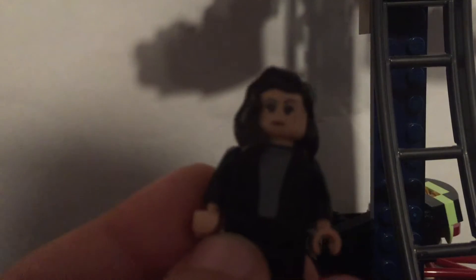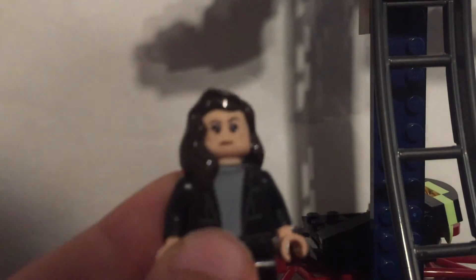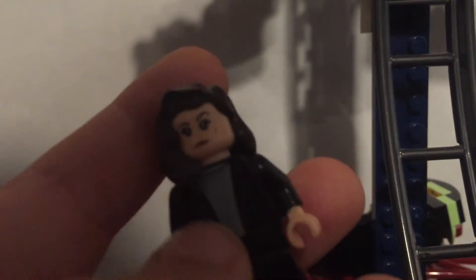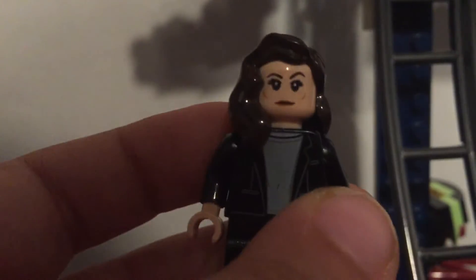Next is Wanda. I depicted Wanda when Scarlet Witch is dreamwalking into this Wanda from a different universe — the one with Billy and Tommy. I used brown hair, a blue spaniel jacket, matching hands and legs, and I found this extra piece I don't know the origin of and just put it on her.